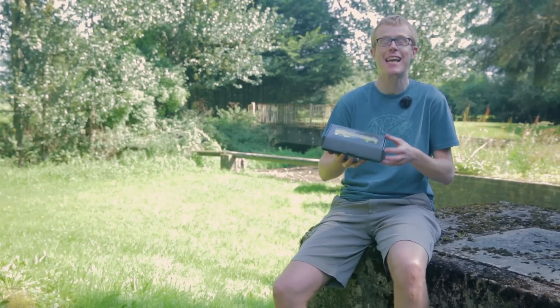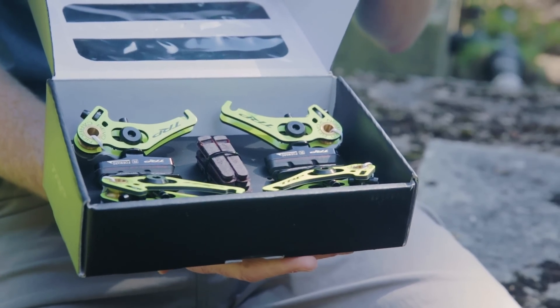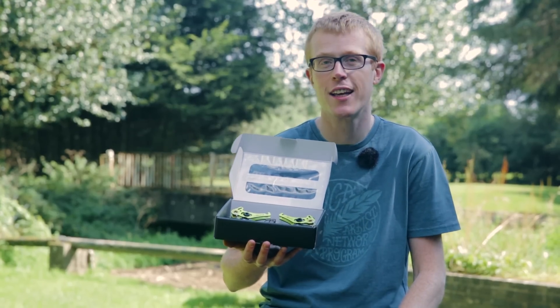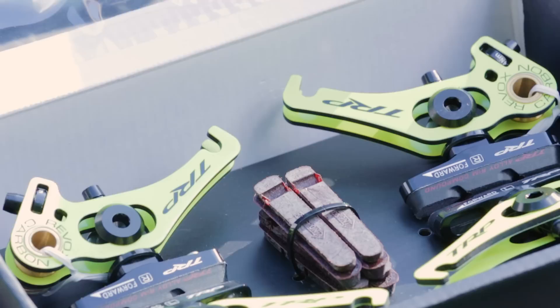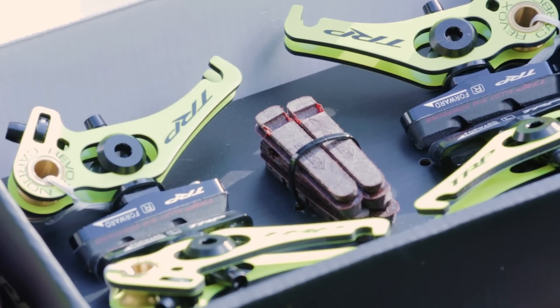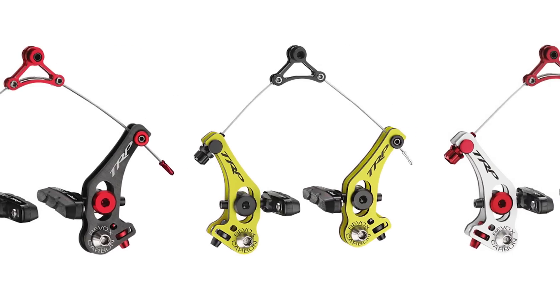Claiming to be the ultimate cantilever cyclocross brake, this Revo X model from TRP not only looks good but performs exceptionally. The brakes are available in both carbon and aluminium, so if you want a bit of bling and a 20-gram weight saving per wheel, then go for this carbon set.